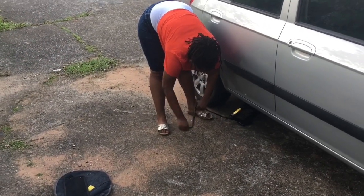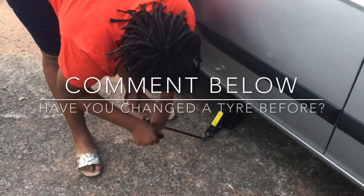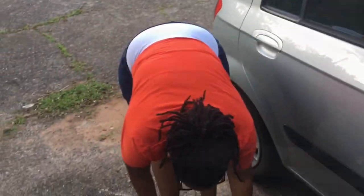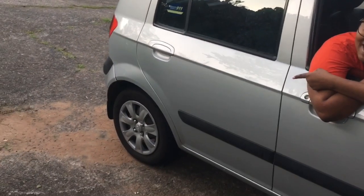Now we're winding this down. As you can see it's moving, which means the jack is out. And there we go — dirty hands and a tire that has been replaced.